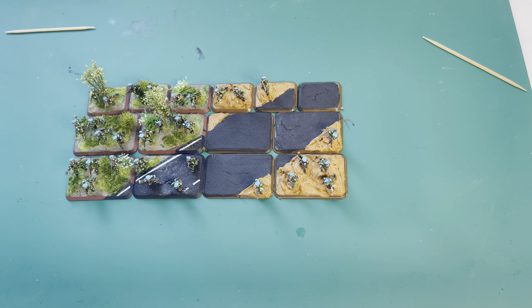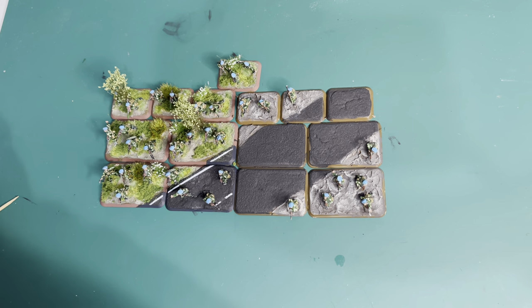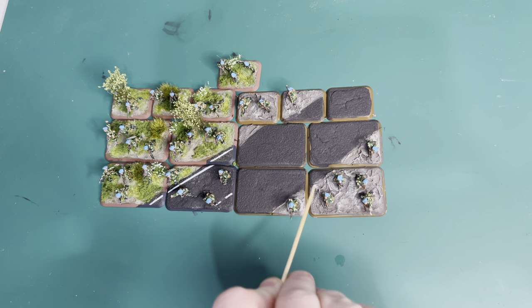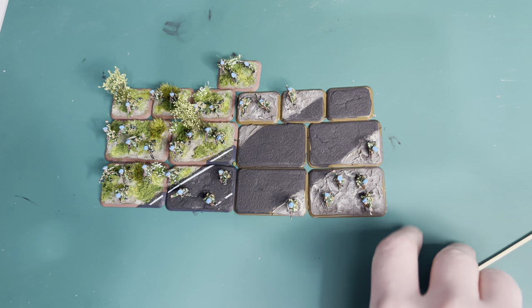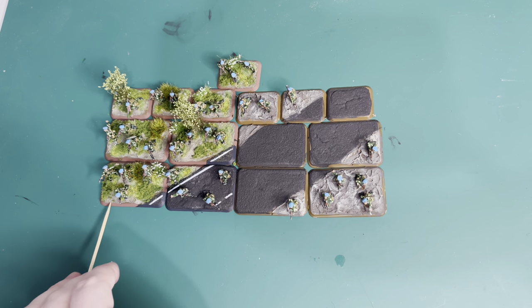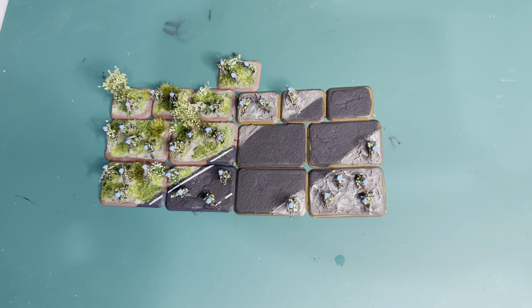Everything's now dry, and just after the drying process I've also painted the bases. Over the mud effect I've put Vallejo Track Primer and then dry brushed some Buff over the top to bring out the stones. It's slightly darker than I've done on the other platoon — I realized I used a slightly different pumice. It won't matter when it's all together with the foliage on, but lesson learned: always use the same basing material.